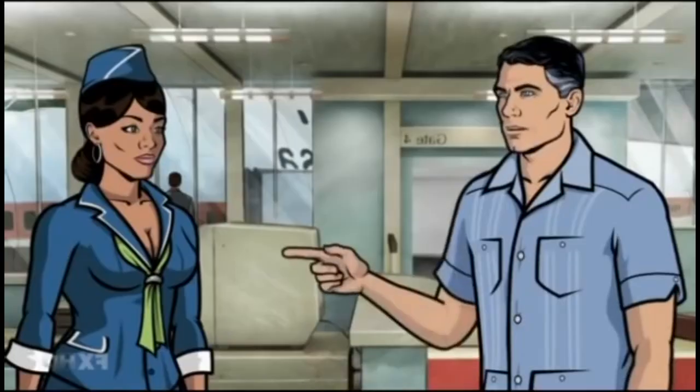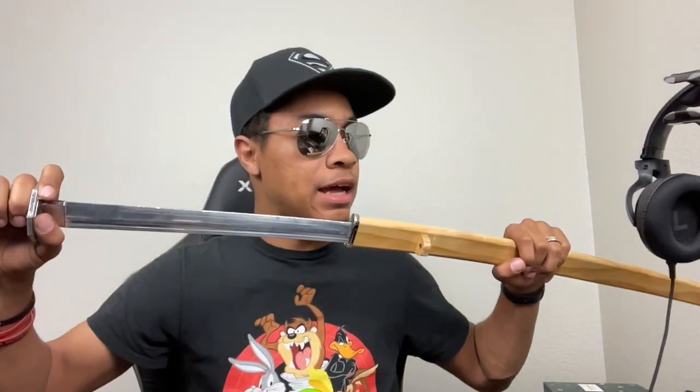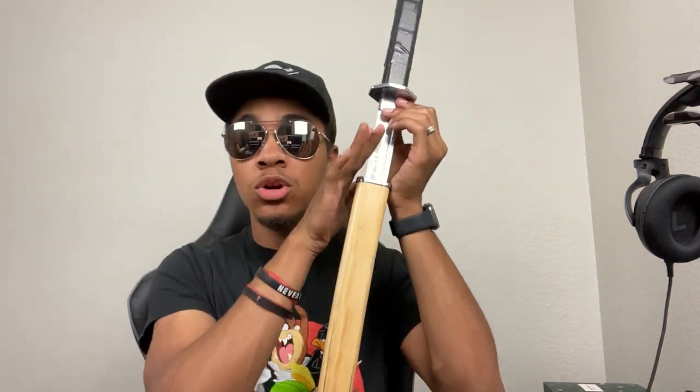I'm not even wearing my glasses and this is totally unscripted, but I want you to know these are dangerous things to do with swords. Call Kenny Loggins because you're in the danger zone — just be careful. I highly advise you not to do this with a real sword. If you want a sword like mine, definitely check out Century Martial Arts and get the XMA tricking swords.